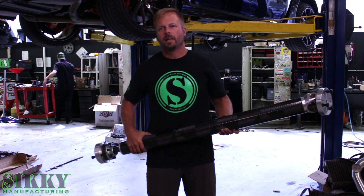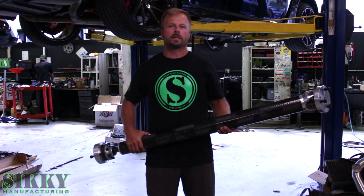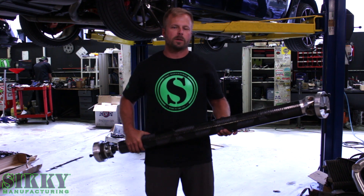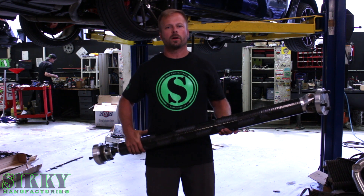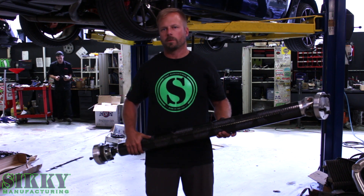Hey guys, James from Sikky Manufacturing. Today I'm going to show you a step-by-step installation of our ISF drive shaft on this Lexus ISF behind me. The installation is going to be the same whether using our carbon fiber version or our aluminum version.